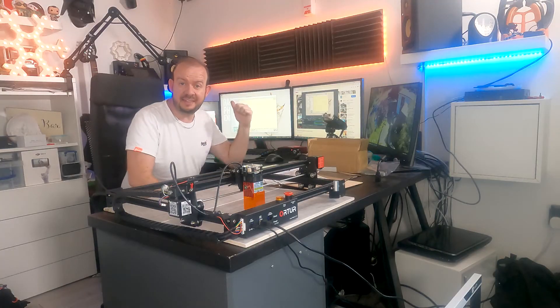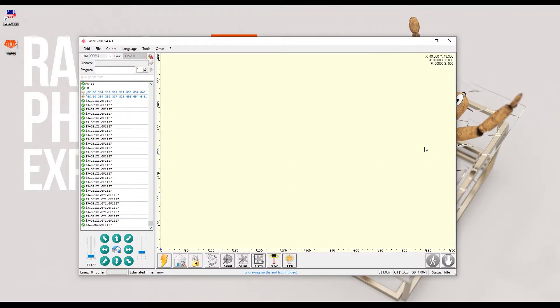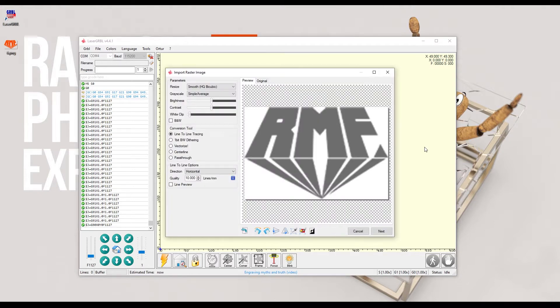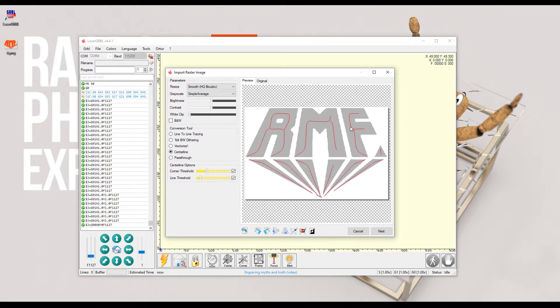The next thing is to get a file into the software. I have a logo that I've already set up — I know that's exactly 45 millimeters wide, so it will fit on that piece of wood really well. We've got a bunch of different options. For this one, I'm going to start with line-to-line tracing, which will produce a grayscale image. There's also a rough grayscale option, a vectorize option — though that's a bit weird in this case — and center line and pass-through, but I'm just going to stick with the first one.